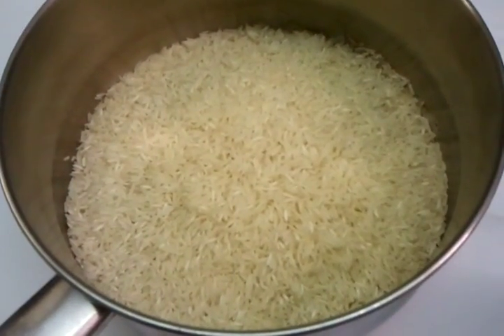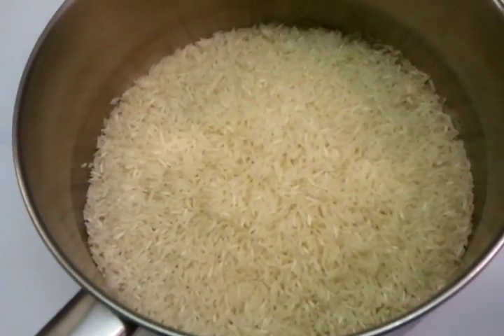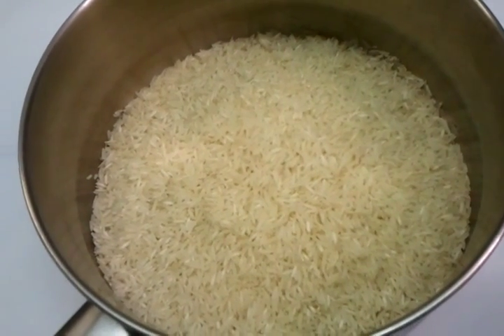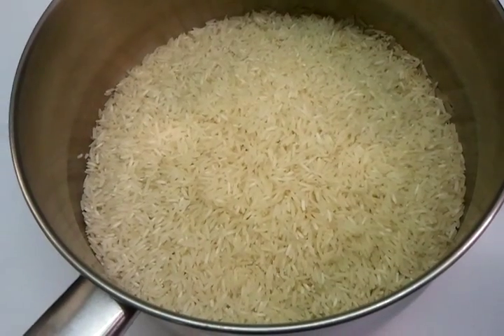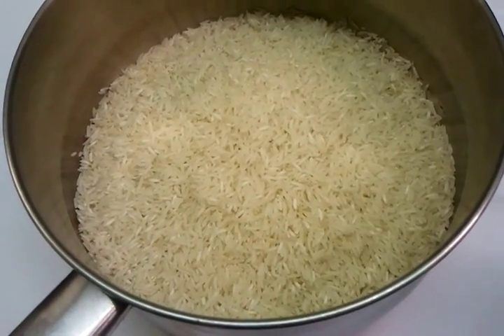So at the moment I have three cups of rice. We will wash it, make sure we wash it properly, and then we'll show you how to do the cooking.